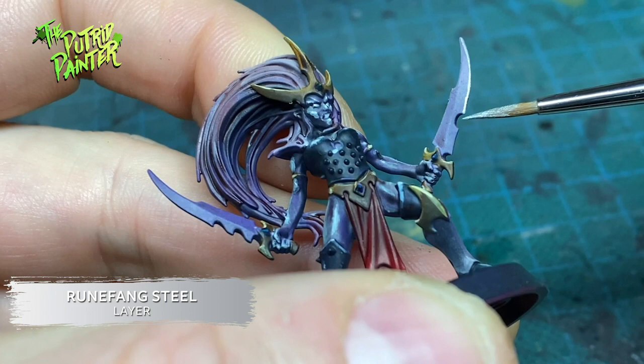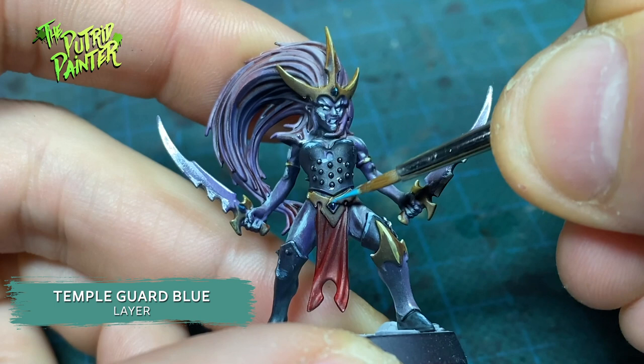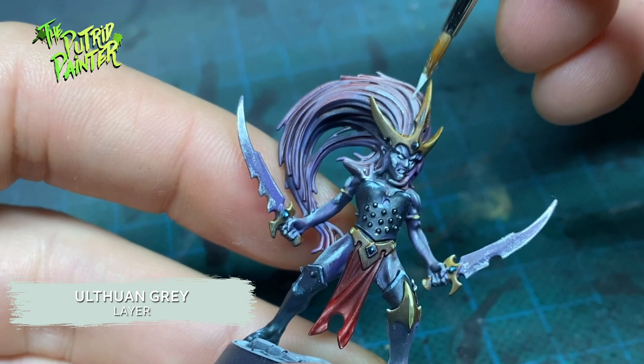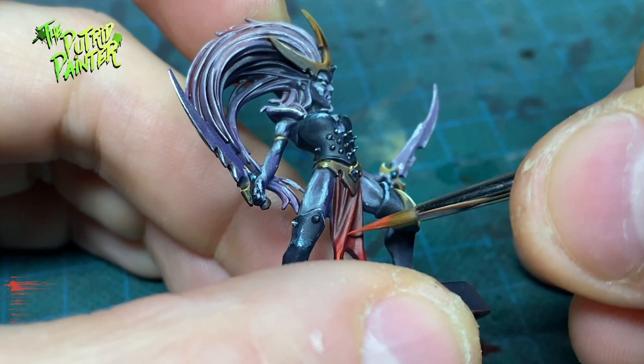On to the last highlights. First I highlight the gems with Temple Guard Blue, and I add a dot of Ulthuan Grey to make them reflective. I also highlight the hair with Ulthuan Grey. The loincloth gets a highlight of Evil Sunz Scarlet, and another highlight of Wild Rider Red.